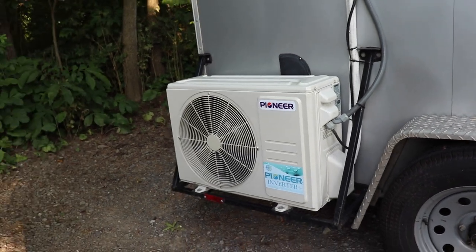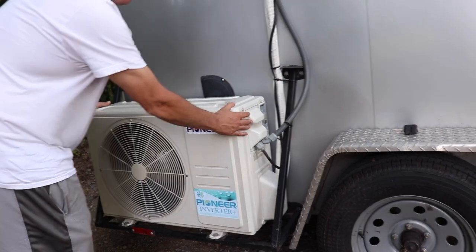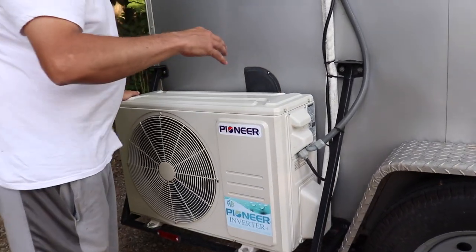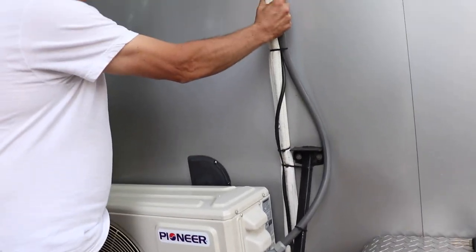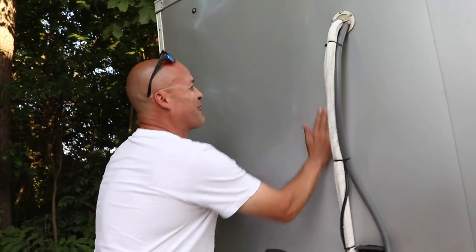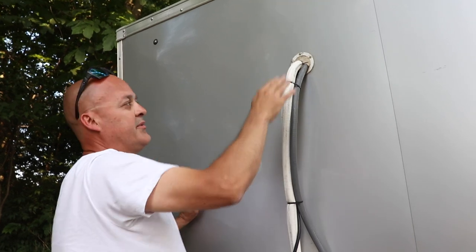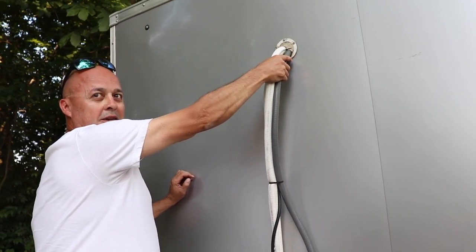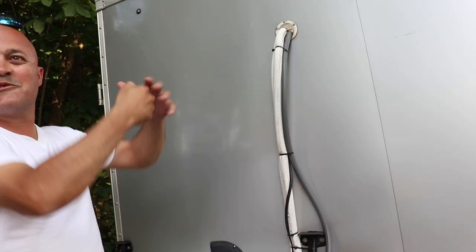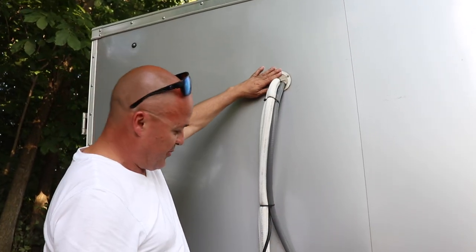The unit comes pre-charged with all the Freon and oil it needs for up to 25 feet of line set. So I bought a 25-foot line set. I was going to shorten it and route it up and around more neatly, but when I started bending the copper I got a little nervous — I didn't have the right tools to do the 90-degree bends properly. So this loop is what I came up with.